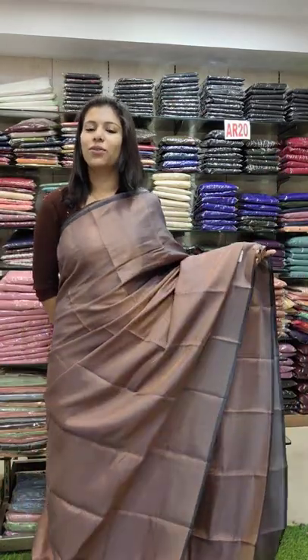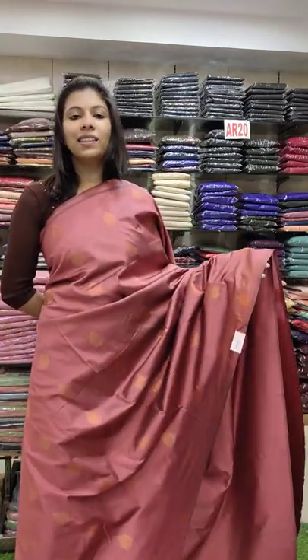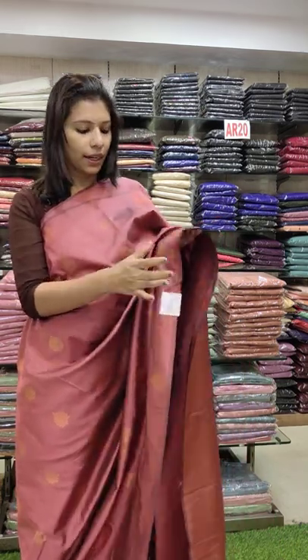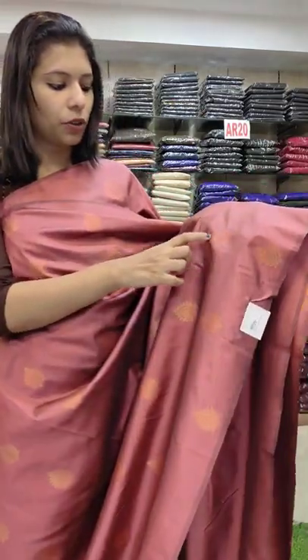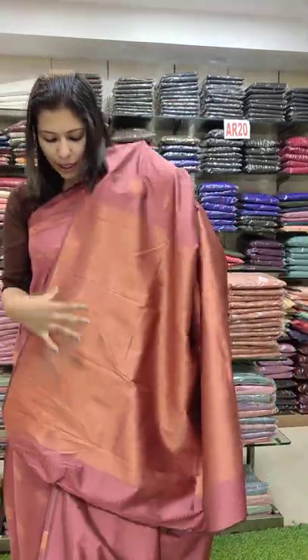For the second set, it is 1360. It is a dark onion pink shade. It has copper booties all over. It is a trendy design with booties work all over.